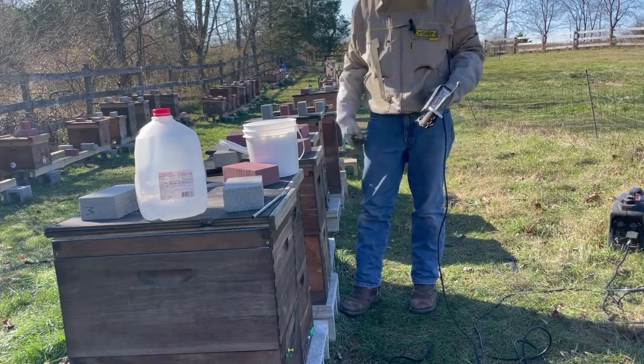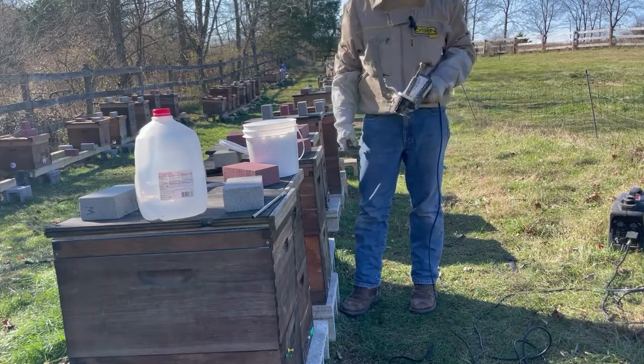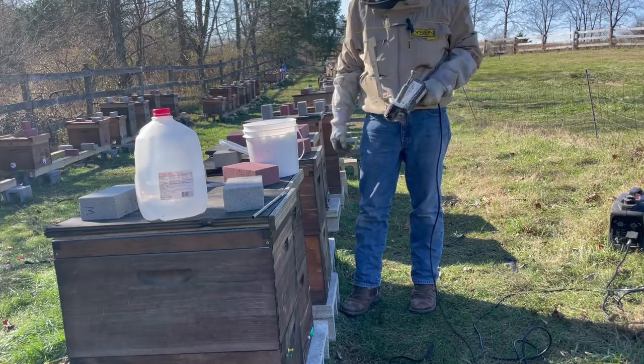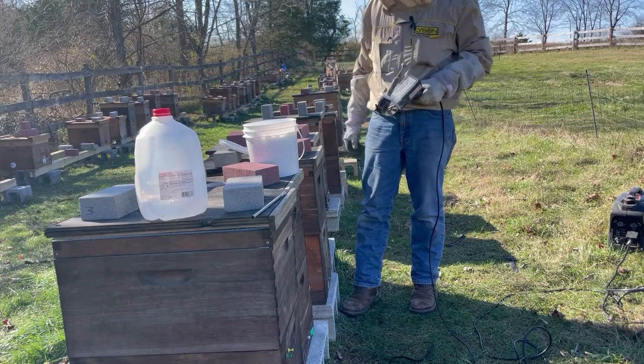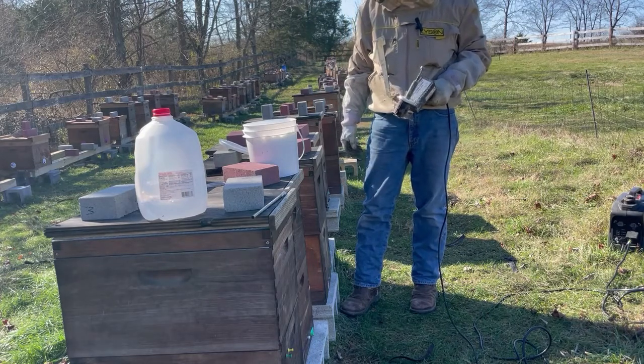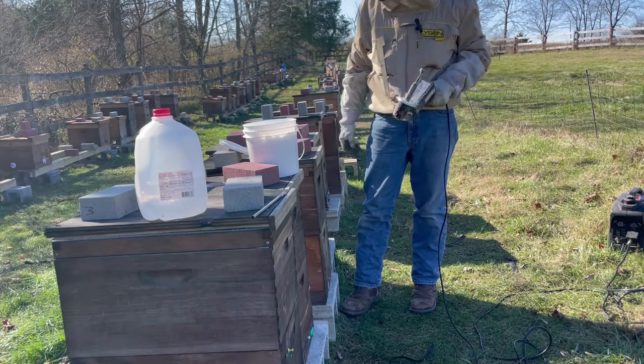If you don't have one of these, there's a wand type that you can get for under fifty dollars — you put the wand that heats up in the front of your colony. If you want to go less expensive than that, around this time of year you could do an oxalic acid dribble. We have that on our website, and it is not expensive to do.